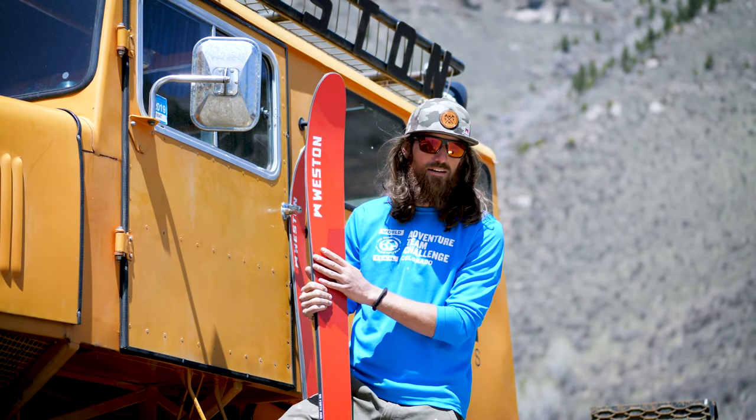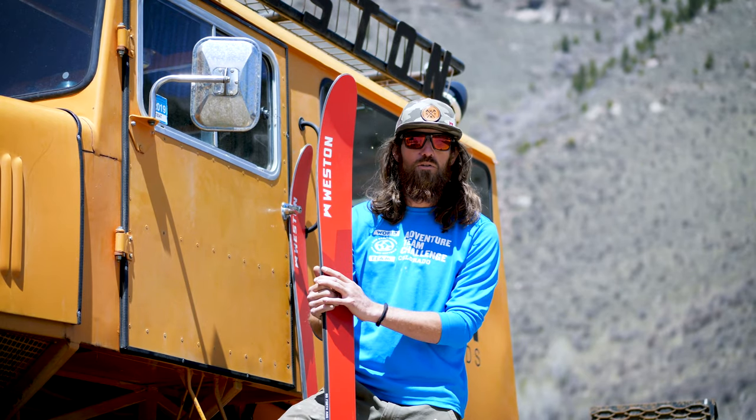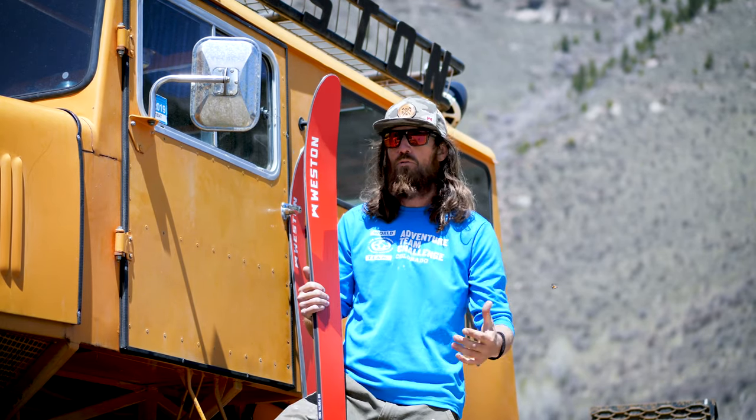The ski is not insanely aggressive. It's got a smaller turning radius so it's a lot more forgiving and a lot more approachable.